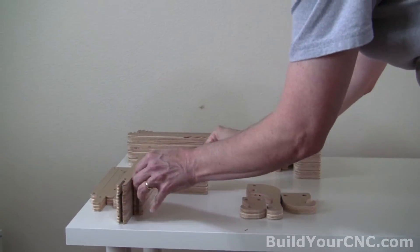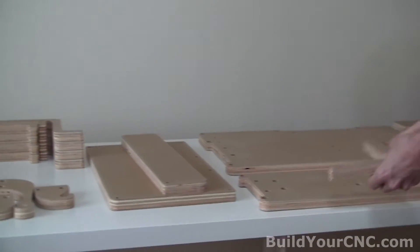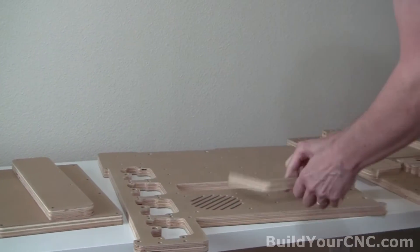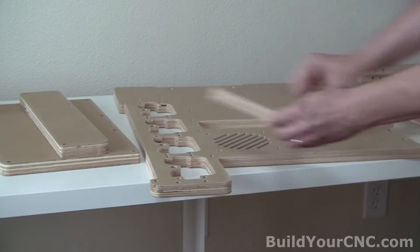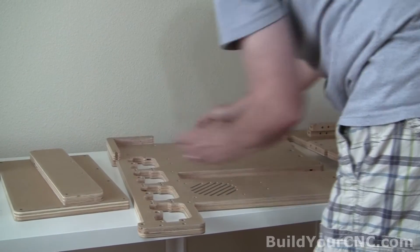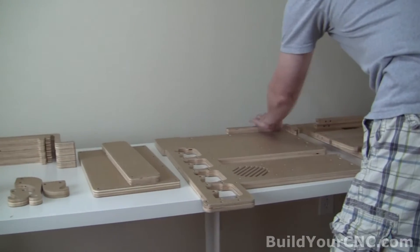You'll see these L-shaped pieces. These are actually the sides that will be mounted in various locations on the electronics board. They'll be mounted in such a way that they'll provide the sides for the board — so that will go right there. You'll have four of these, and four of the other piece that goes in this location.